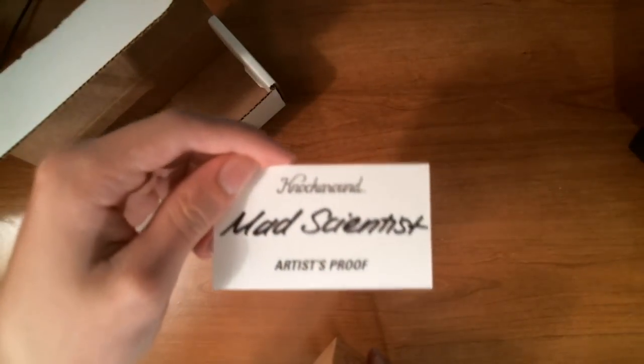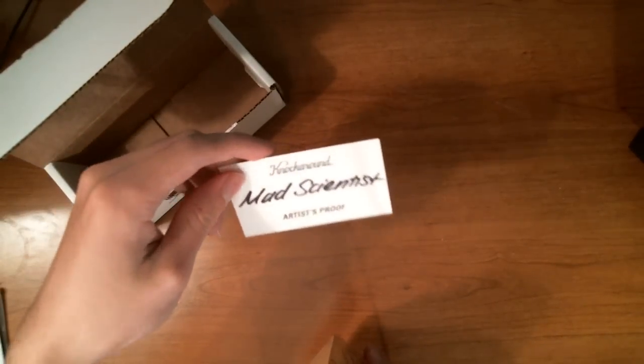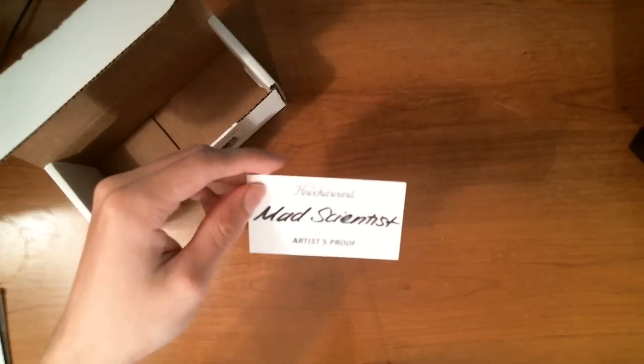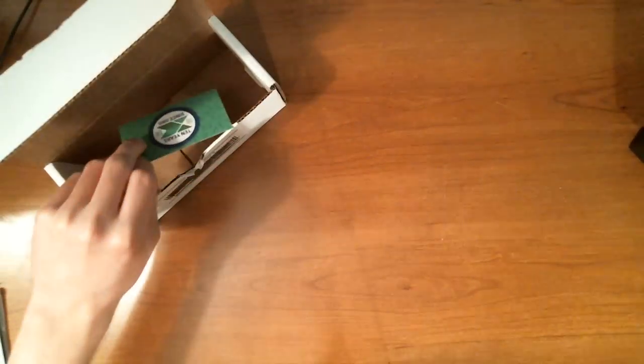That's the Artist Proof Mad Scientist card, signed by Adam Ace himself - that's what it said on the site. It has '10 years' on the back, just to mark it as the 10-year edition. Mad Scientist Artist Proof - that's legit right there.